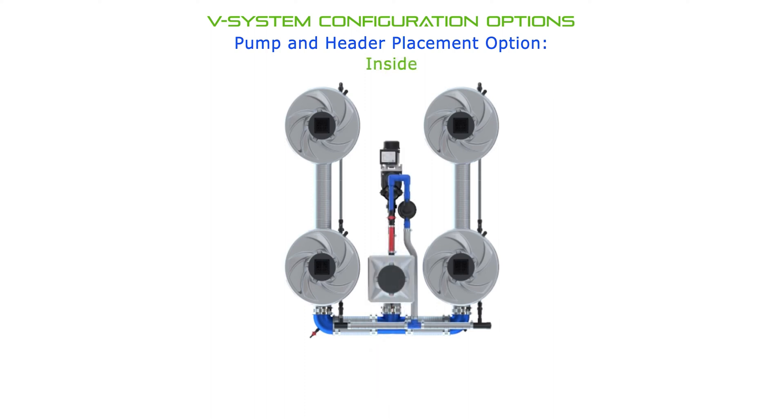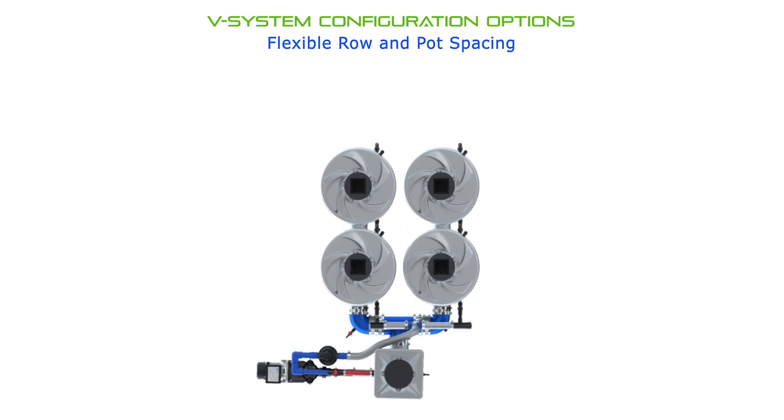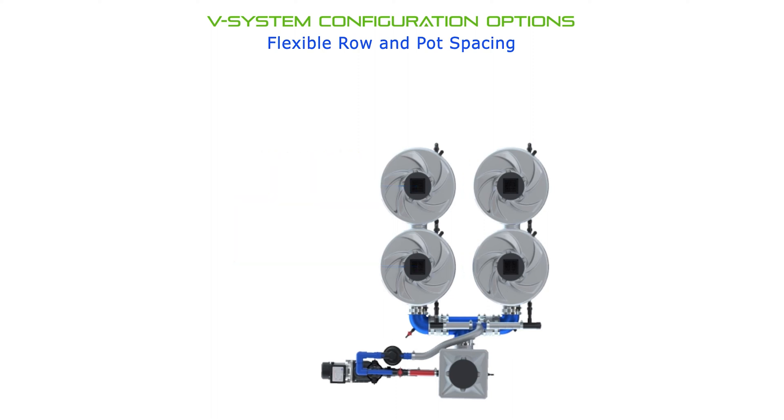Placing the header and pump between the rows of pots allows for the most compact v-system footprint, which is great. It's really useful if you're placing the system on a rolling bench or if you're trying to fit the entire system inside a grow tent.